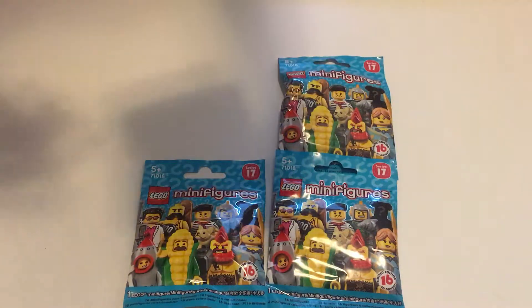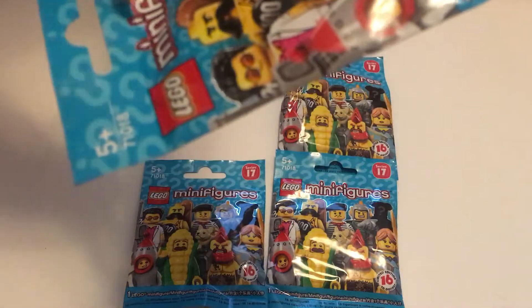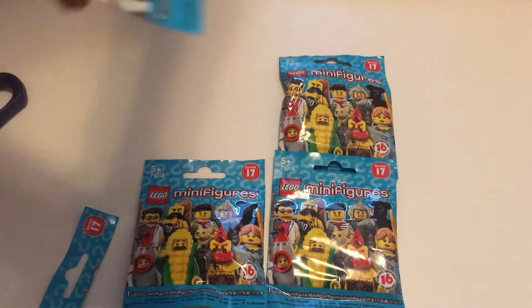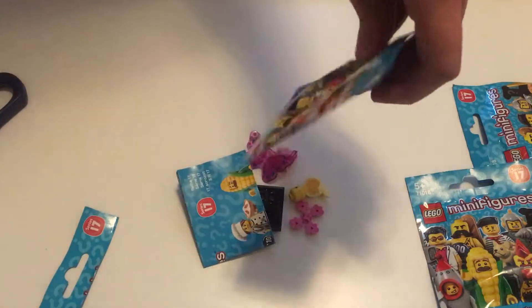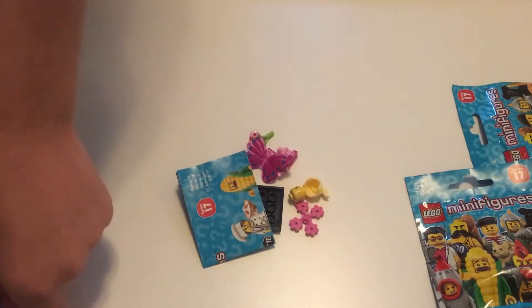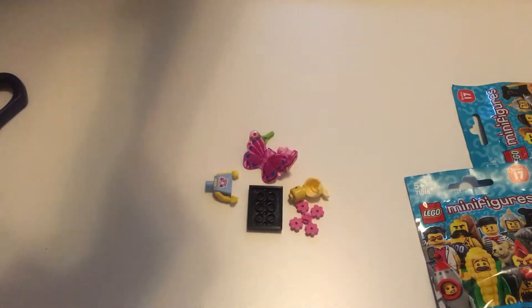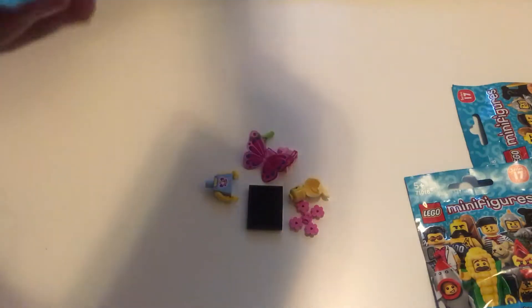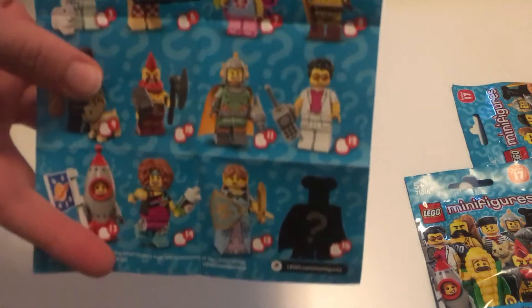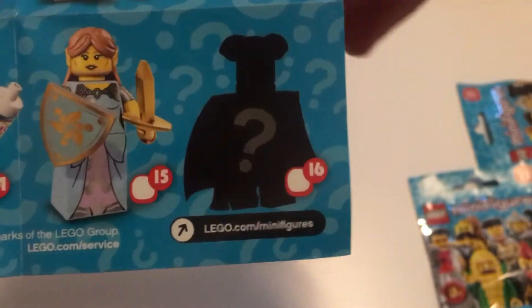Here's the first one. I'm just going to cut right at the top, put these others aside, and let's see what we get. We got the fairy. There are a total of 16 figures to collect in this series, but one of them is a mystery figure, so you don't know who he or she is. We can see the mystery figure, and the figure we got was number seven, which is the fairy.